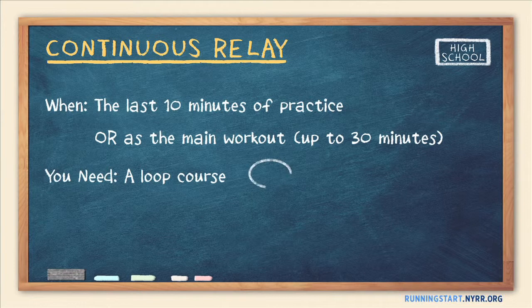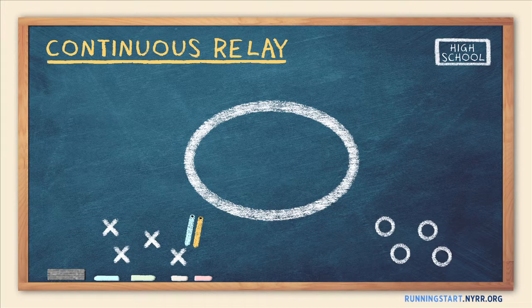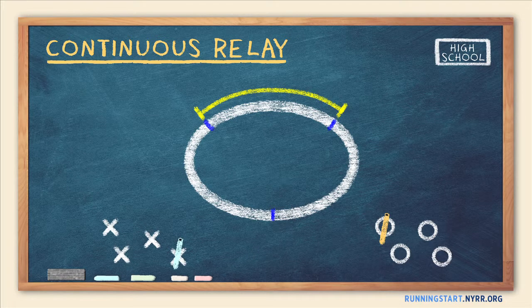To play the game, you'll need a loop course and one baton for each team. Split your runners into two or more fairly matched teams. Give each one baton and designate baton handoff locations on the running loop. The number of handoff locations depends on the number of runners — there should be at least one more runner per team than there are handoff locations, and at least three runners per team. The distances between relay stations will depend on your athletes' fitness levels, as well as your training objectives for the day.